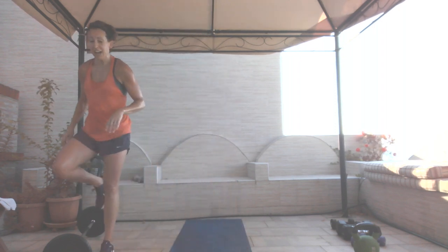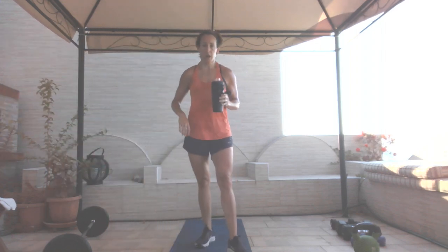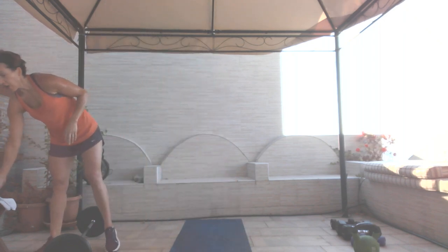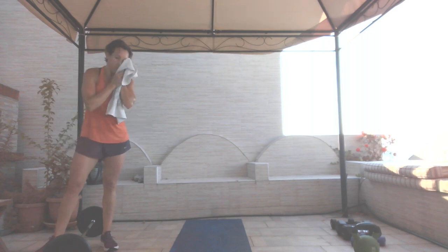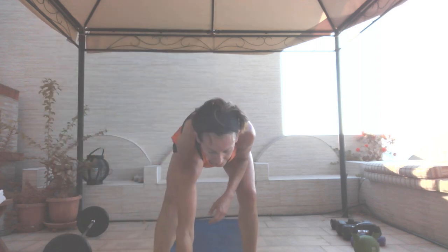That was our last move on the every minute on the minute. We go back to our compound set — this time we're going for time. Fifty seconds, ten-second break. Same four moves, but we're doing it for time.